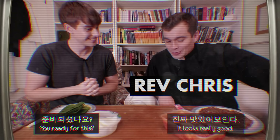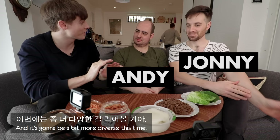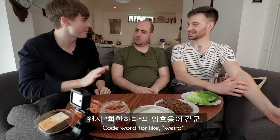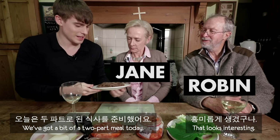Whoa, Josh. You ready for this? It looks really good. We've got a full Korean meal for you today, and it's going to be a bit more diverse this time. Code word for 'weird.' We've got a bit of a two-part meal today. That looks interesting.